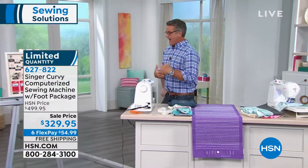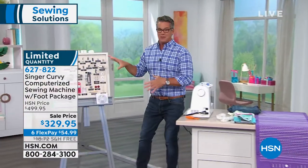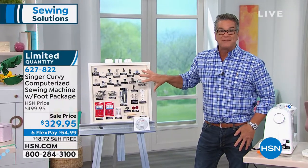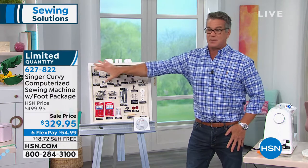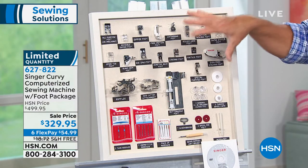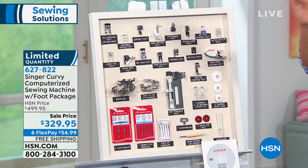The shipping on this is about $18.72 because it's a very heavy-duty machine. Let me tell you what you're going to get, because this is all about accessories. You're not just getting a stripped-down machine. Come on over here — I want to show you just the feet that you get, because the feet alone on just the top half of the board here are over $350 worth if you had to pick them up separately. Those are all included. We have FlexPay at only $54.99, and with just over 300 machines left, this will sell out in this airing.